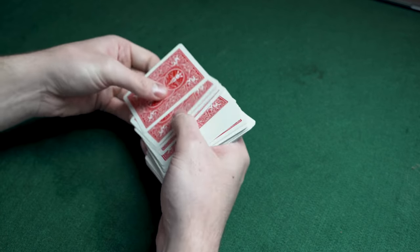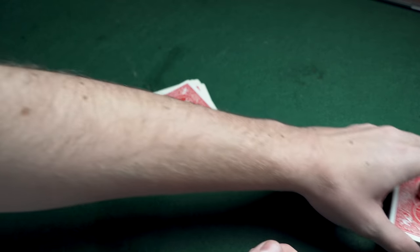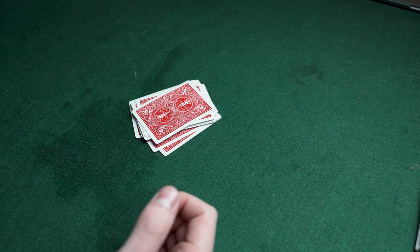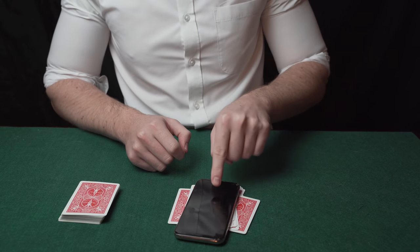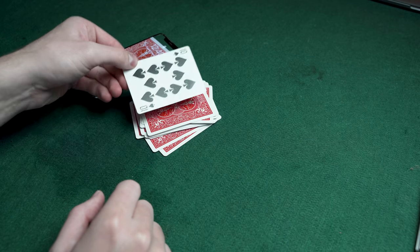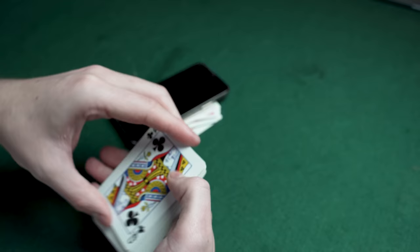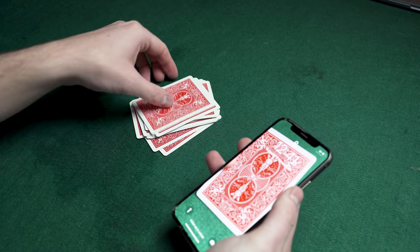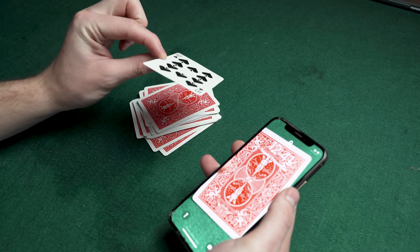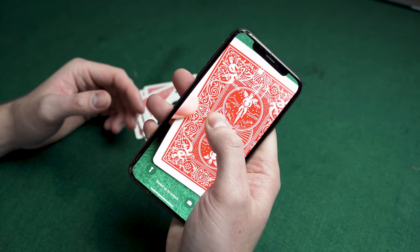Place the phone and card on the edge of the table. Shuffle the cards and let the spectator deal down as many as they like, stopping whenever they want. Pick up your phone and the card and place them on top of their pile, saying you're marking it so you can't change the card. You've actually deposited your extra card on top. Distract them briefly, show they could have chosen other cards, then pick up the pile and reveal the card matches your wallpaper prediction.